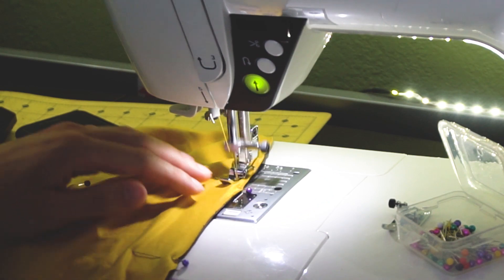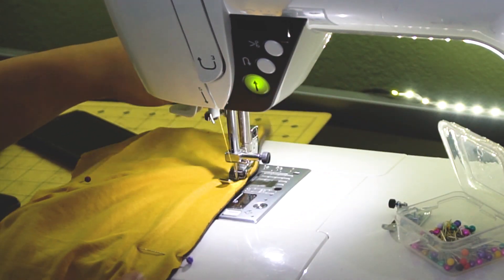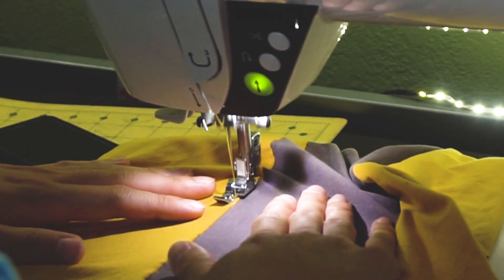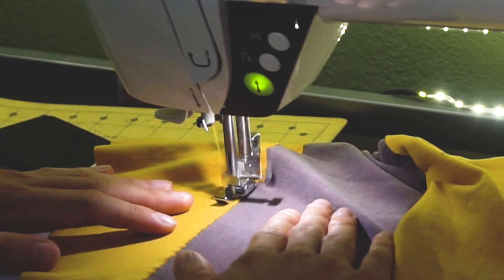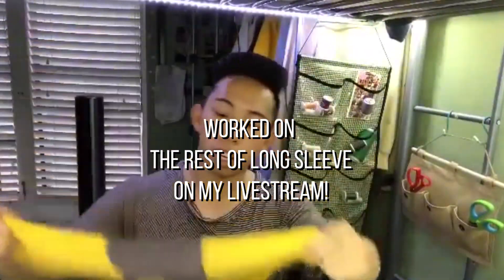Take the sleeves to the sewing machine and do a straight stitch half an inch away from the edge. Afterwards, you want to do a top stitch to lock the previous stitch in place. After the sleeves are made, finish the t-shirt as you normally would.